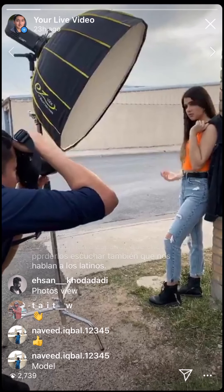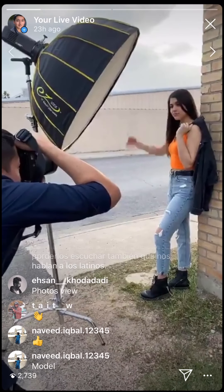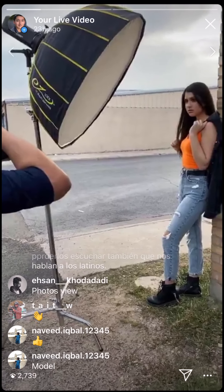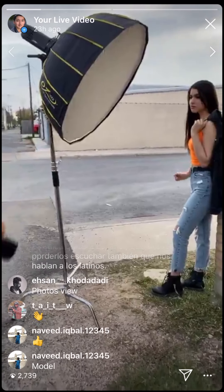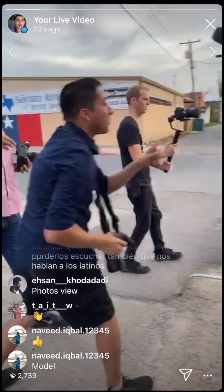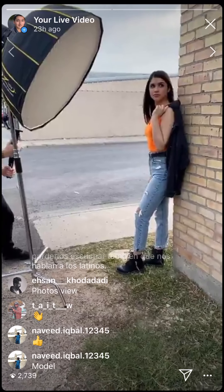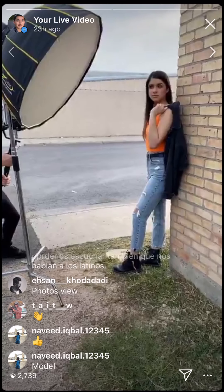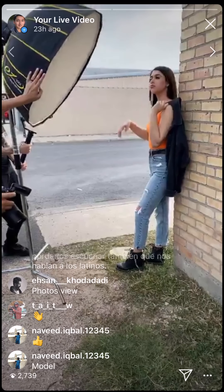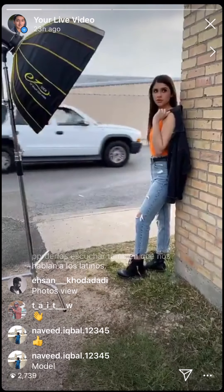He's shooting in RAW. Usually for weddings he'll shoot RAW and JPEG, but they don't really do that anymore unless someone asks them to second shoot. He's putting the light more directly onto her instead of feathering it.